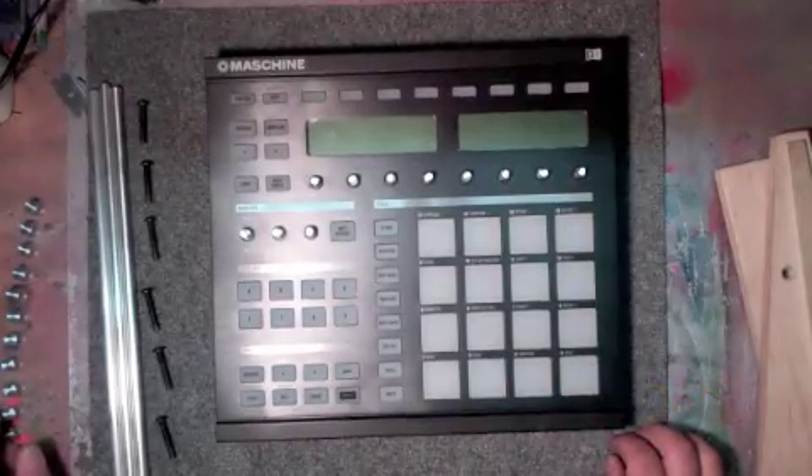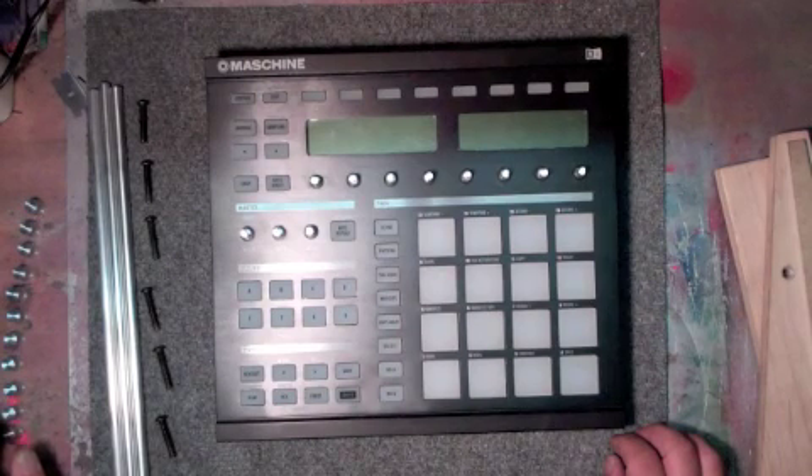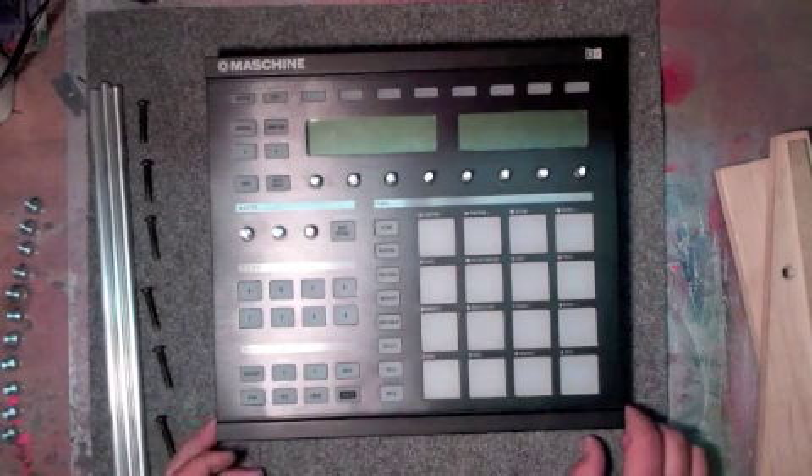This is Jesse Dean with Jesse Dean Designs and Custom Products. This is the Native Instruments Elevated Wood Trim video.